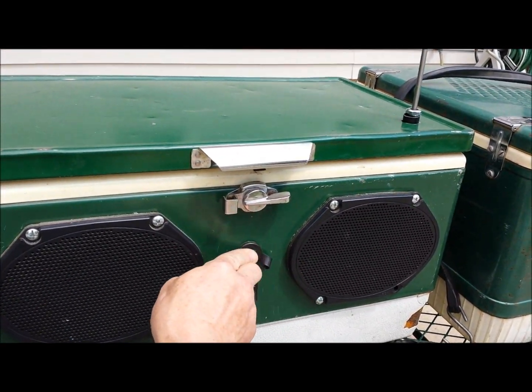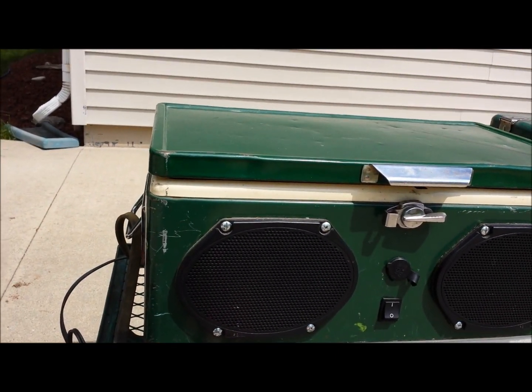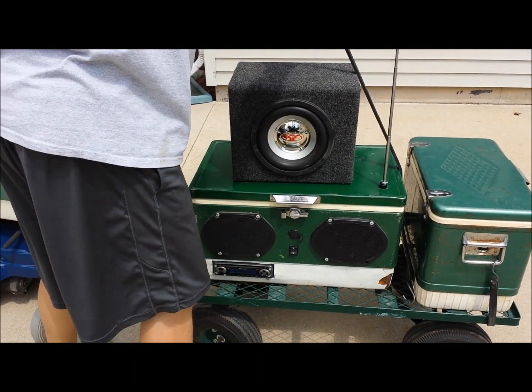Power it up — antenna goes up. Great music. Get it ready for transportation.